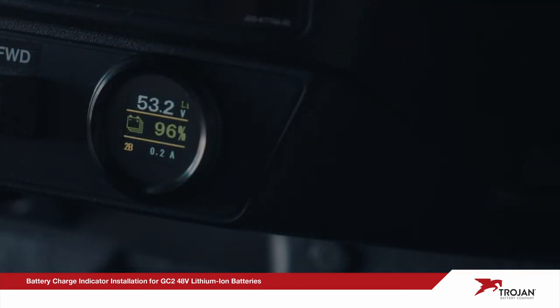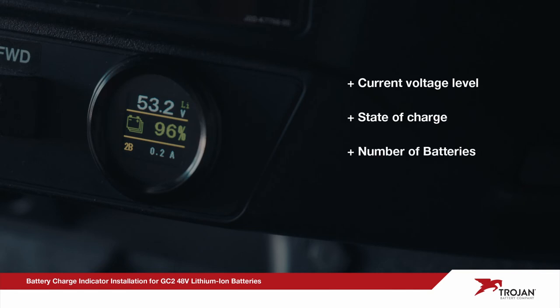The gauge should now display current voltage level, state of charge, battery capacity, and amp draw. Verify the battery charge indicator powers off when the key is switched to off.